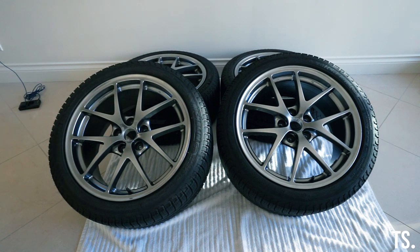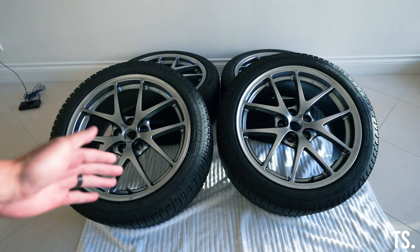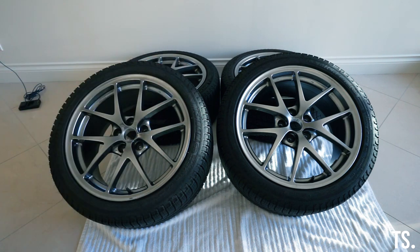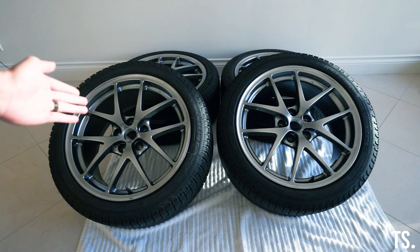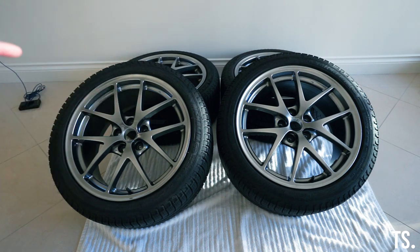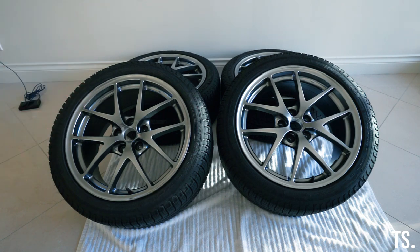The wheels we have are the OEM STI BBS wheels from the 2015 to 2017 STI. We managed to find a set that was pretty much in pristine condition — no chips, no scratches, no curb rash. The only thing they didn't come with were the center caps, but we can take those from our current wheels. These are my favorite wheels: they look the best, they're the lightest, and they're the easiest to clean.